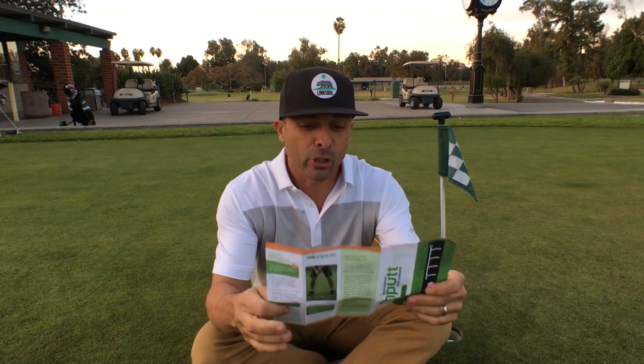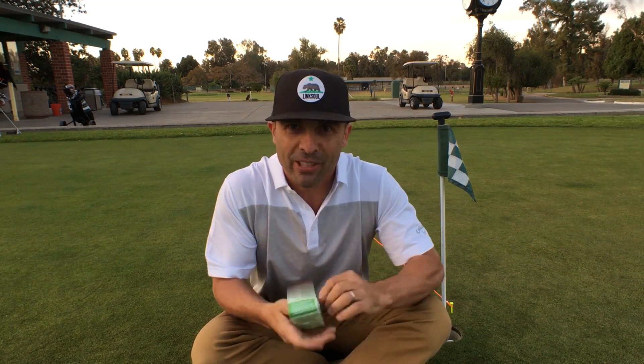When you use things properly, good things happen. So read the directions, look at the pictures — don't be like me and skip everything. Do your due diligence.